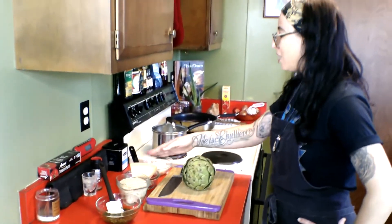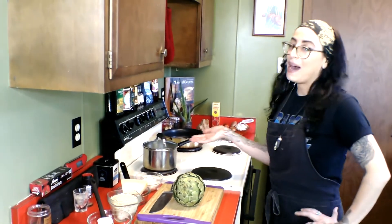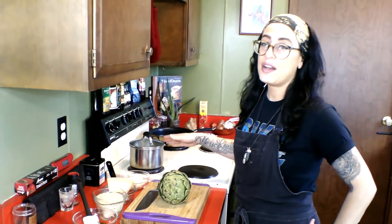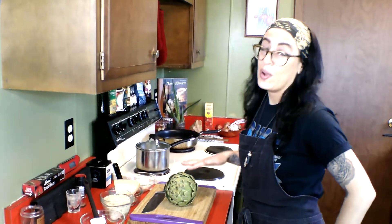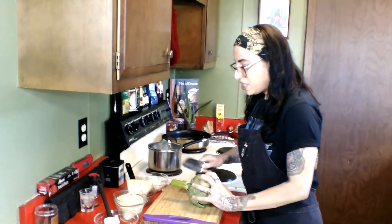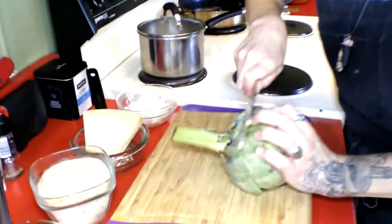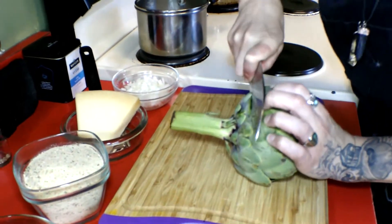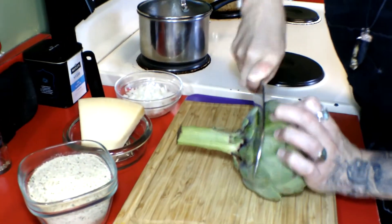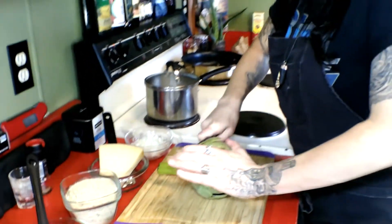So here's what we got: bread crumbs, parmesan, onions, butter. I got a pot of boiling water and we're just gonna clean our artichoke and get it into this water, put some salt in there, and let it boil or simmer until it's tender. We're just gonna take the stem off and take a little bit of the leaves off as well — it's a tough one — so that way it'll be flat when it sits in the pot or on the pan.